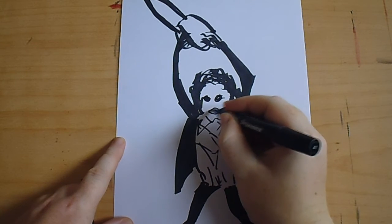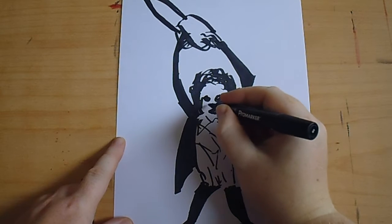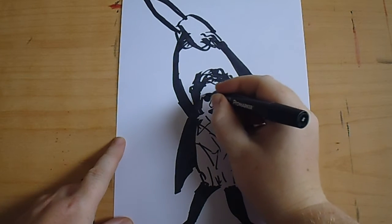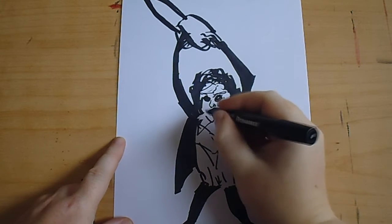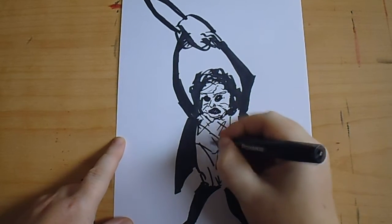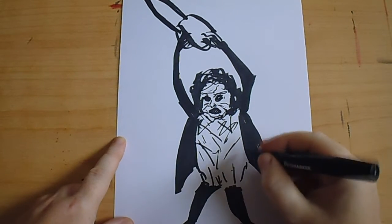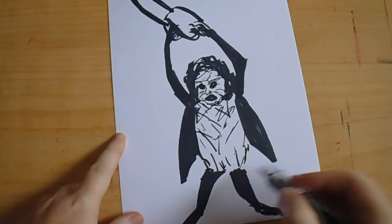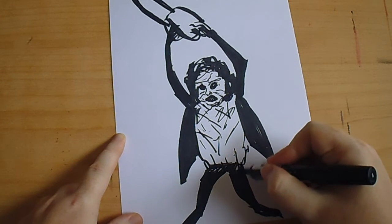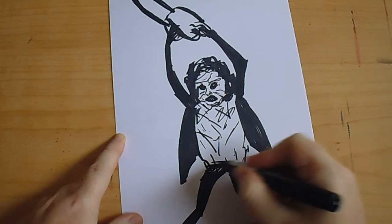I've got the weird leather face mask, a little stitched together. I'm going to put the trousers up a bit, a bit more further up there.